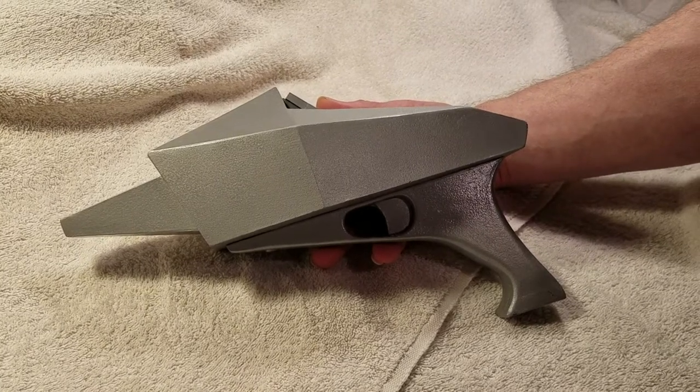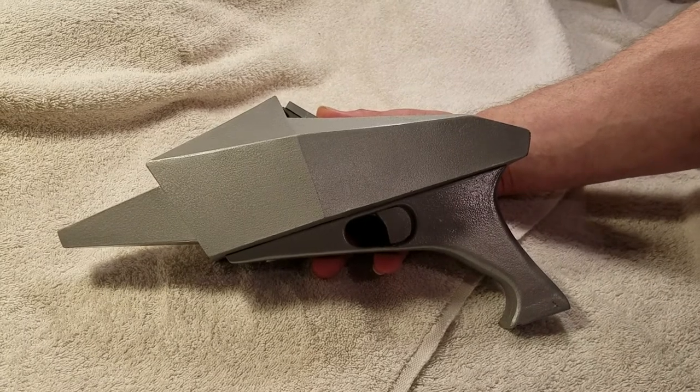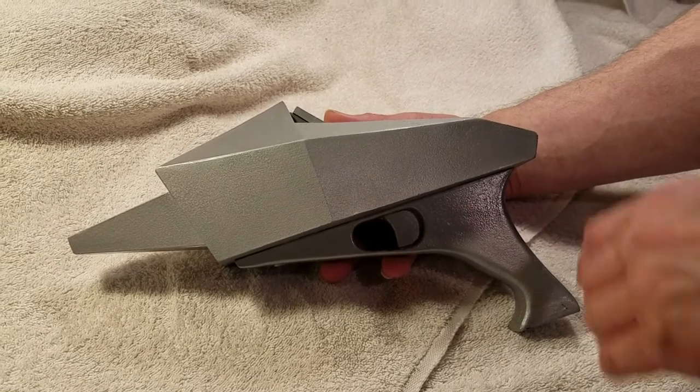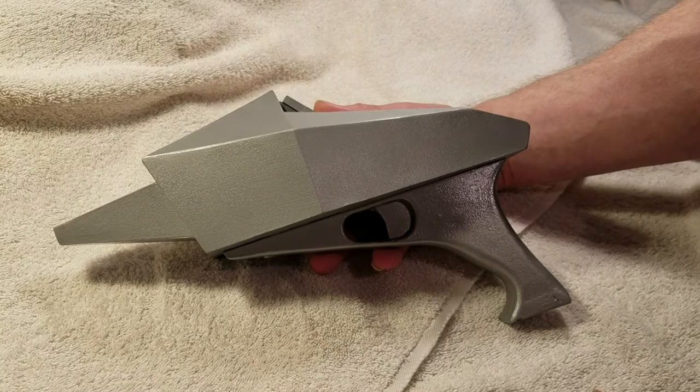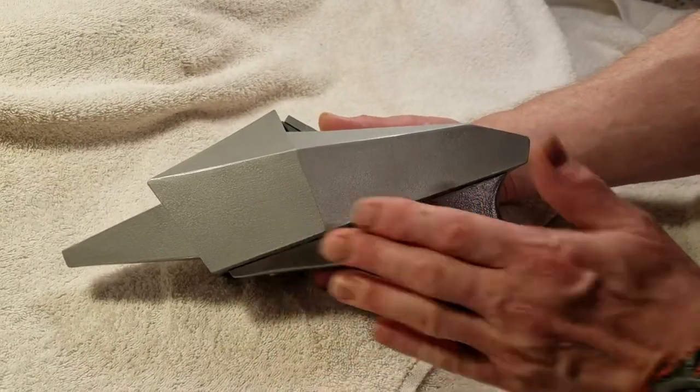This is a completed Invaders vaporizing pistol from the TV series 'The Invaders' from the 1960s. This kit has been around for a long time and supposedly it's been taken off one of the originals. This is a prototype because I'm working on one that is actually going to work — this one is completely static, but let me show you what I've done.